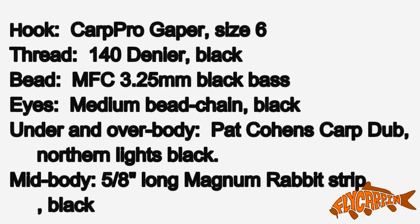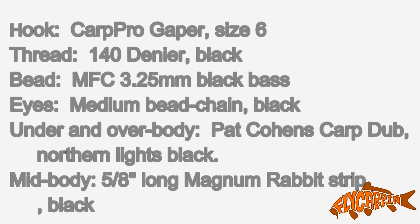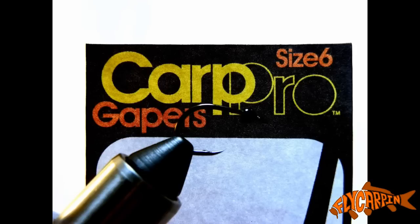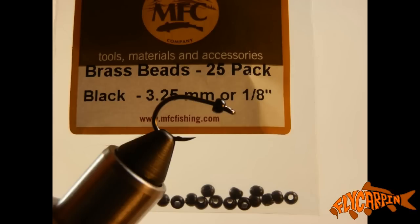Now let's get started with the recipe. Feel free to pause here if you need more time. We're going to start with some UTC black thread, 140 denier, some size 6 Carp Pro Gapers from CarpPro.com, and a 3.25 millimeter black brass bead from Montana Fly Company.